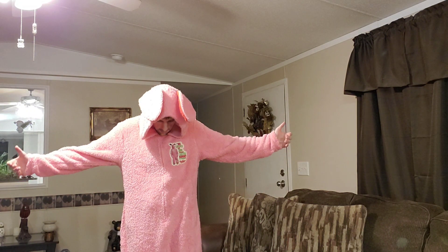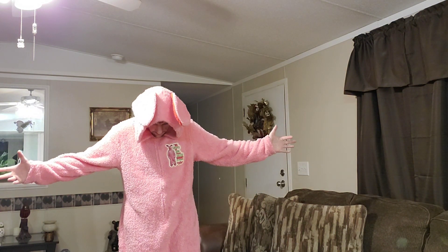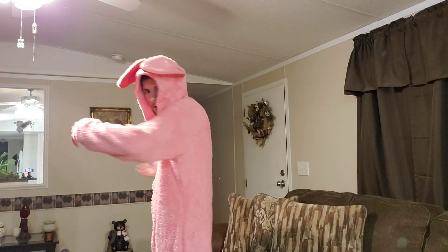This is me making a video of what a friend got me for my birthday. And this is the pink bunny outfit from A Christmas Story. This is what it looks like.